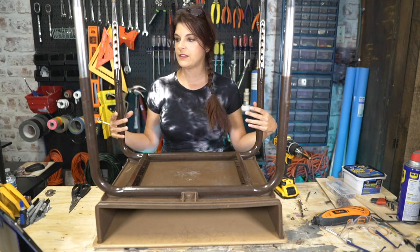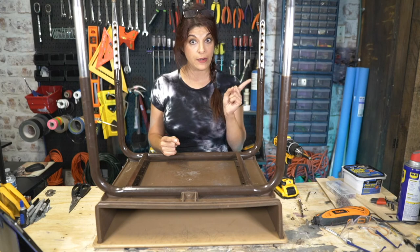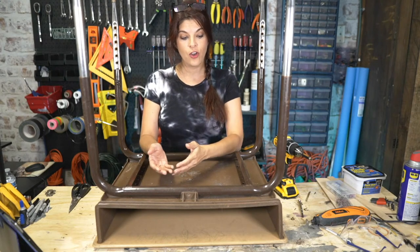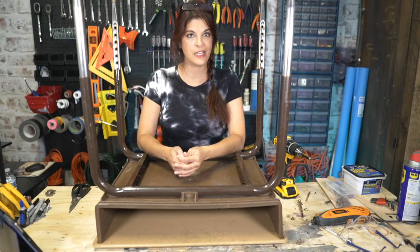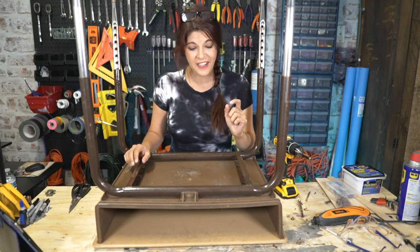If you Google pictures from the Atomic Age, you'll notice a lot of furniture with metal legs — that's a huge thing. So I thought, hmm, can we match these two up together? Will it look good? Or will it look like Rachel just hot glued some school legs on the project? So we're going to figure that out today. First things first is we have to get these legs off.